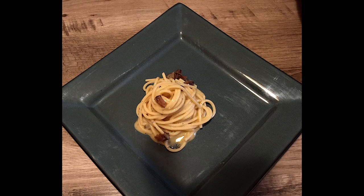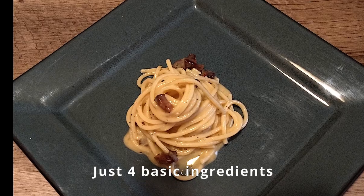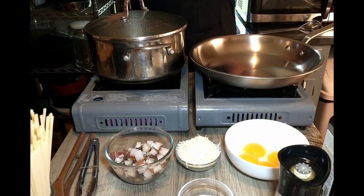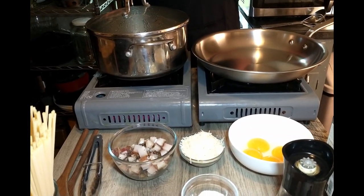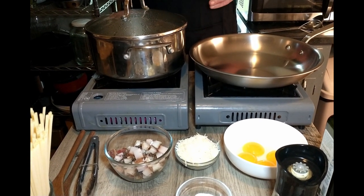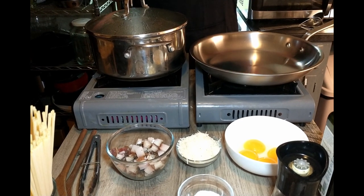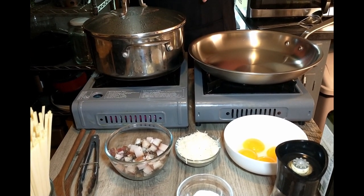Hi guys, how's it going? Welcome to our channel Cooking Like Antonio. Today we're going to be making spaghetti carbonara as we saw Antonio Carluccio make on a video. He says that most people get it wrong because they add cream or milk or they scramble the eggs. We're going to do our best to get it right for Antonio today.